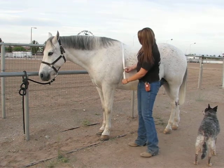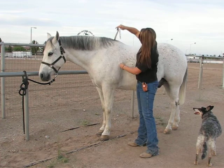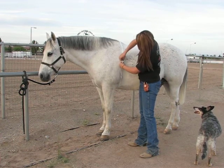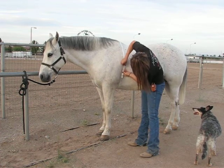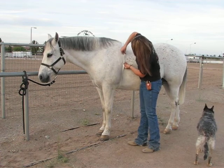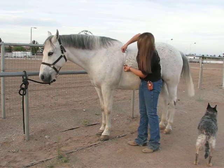Then make sure you're at the heart girth, which is right behind his legs and about on his withers. Pull back and see where the end goes — on him it's at about 1,049 pounds.